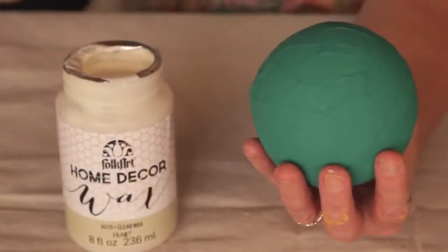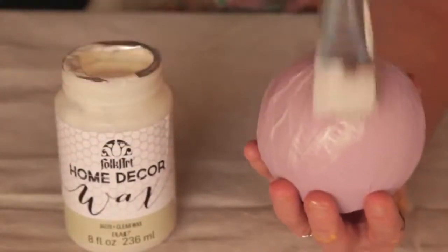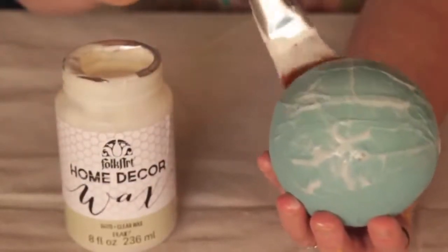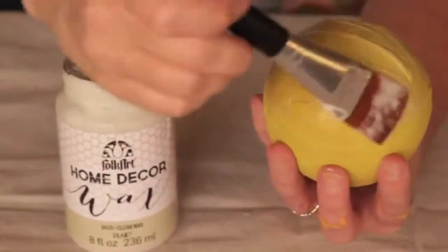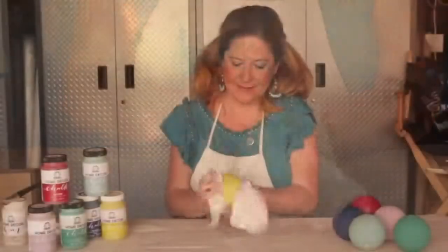Clear wax works over any color chalk. Just apply with a brush or a lint-free rag. Let it dry one hour. This will really bring out the color and buff to a nice sheen.